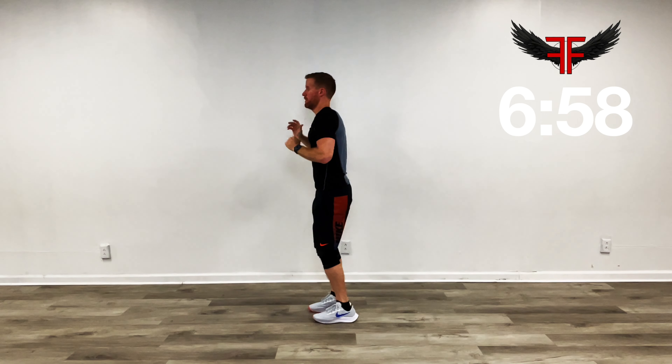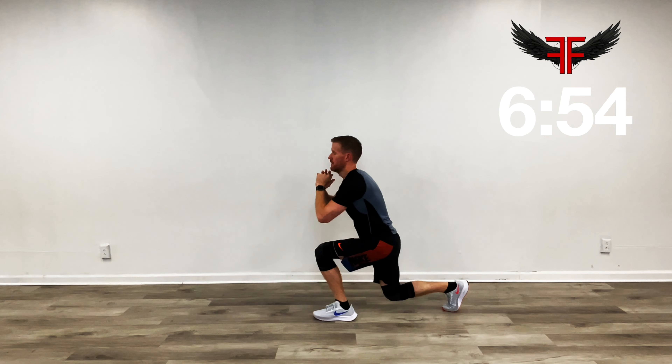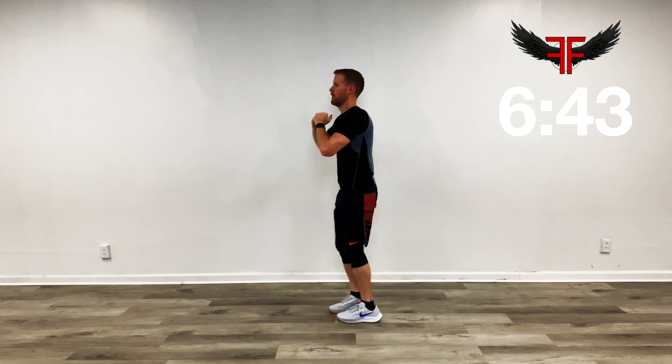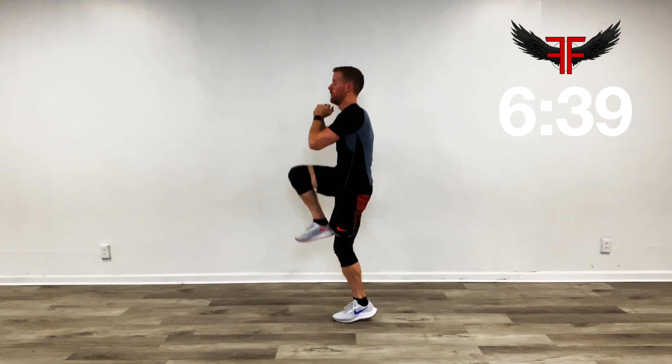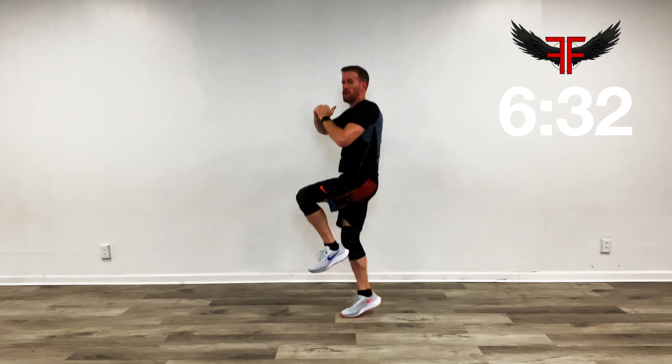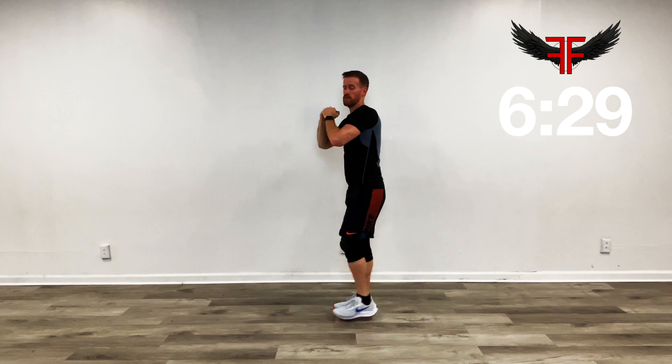Next move — we're going to step back, hop, other leg, back, hop. Take the hop out and just come off your toes if you need to. Back and forth. Or if you need to, just step back and lunge. Still getting your heart rate up. Remember, if you're just starting out, no harm in taking a quick break — just kind of moving back and forth, maybe walk in place, keep your heart rate up.